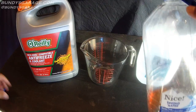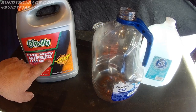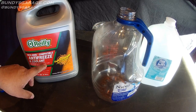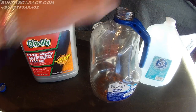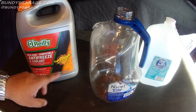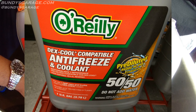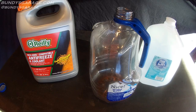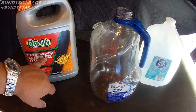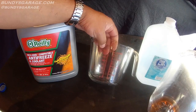I bought this for $14.99. It's best to use antifreeze that's cut 50/50 — 50% antifreeze, 50% distilled water. You can buy it pre-diluted at an already 50/50 mix, but then you're only getting one gallon. If you buy it full strength and cut it yourself, you actually save money because you get two gallons for the price of one.